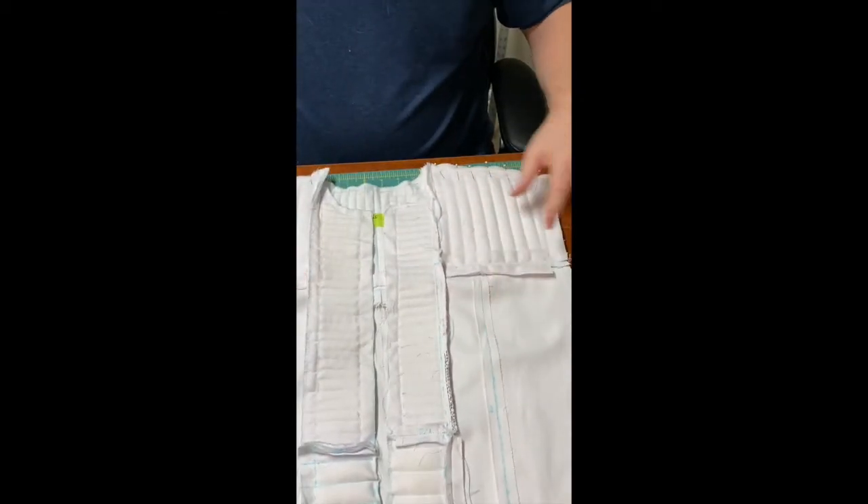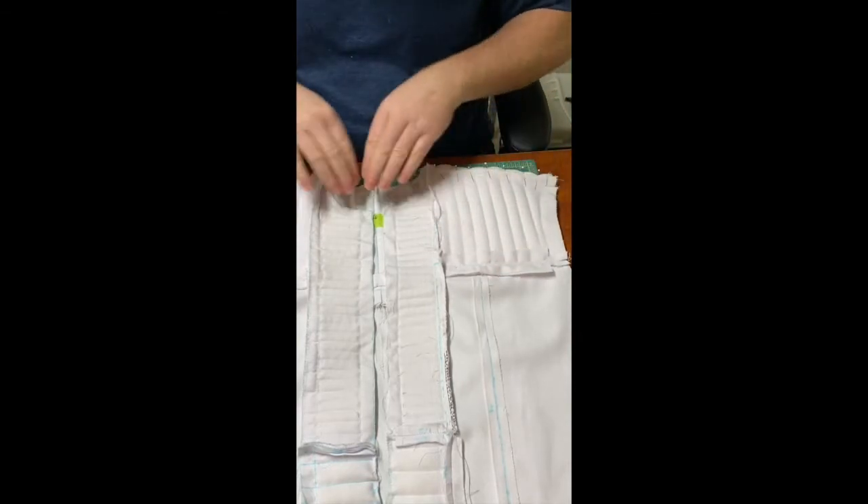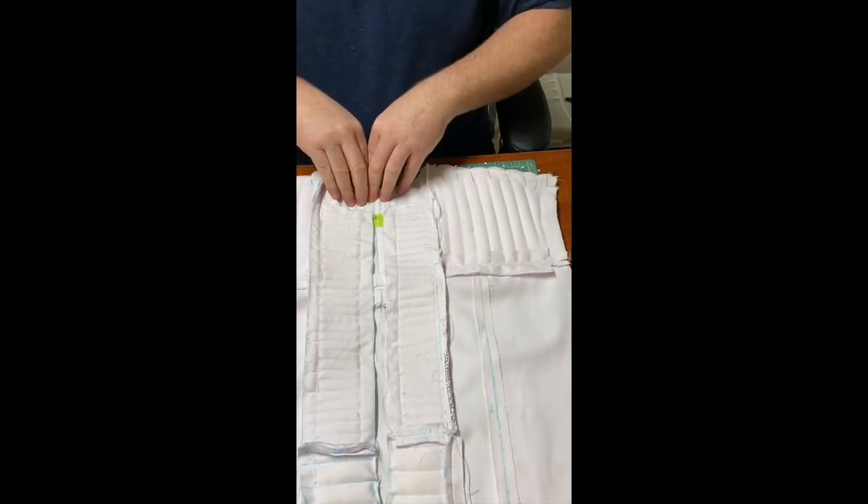There we are — we have the two front panels pinned to the back panel. We'll move on to the machine.